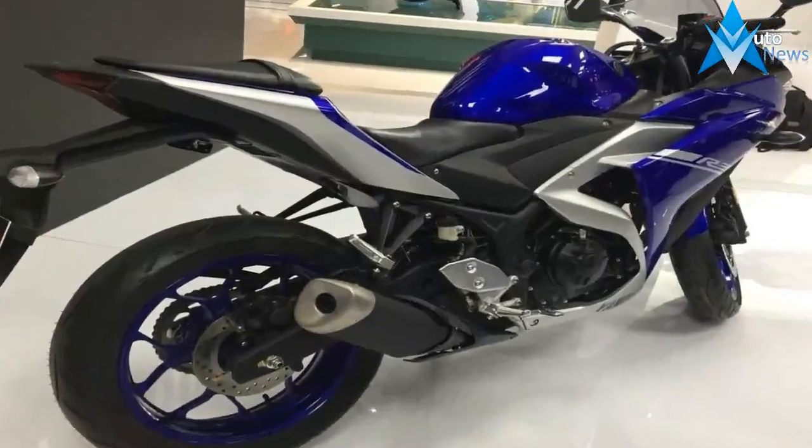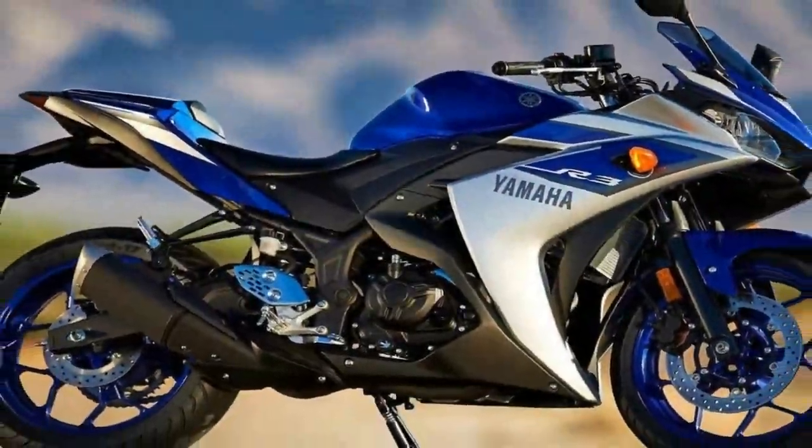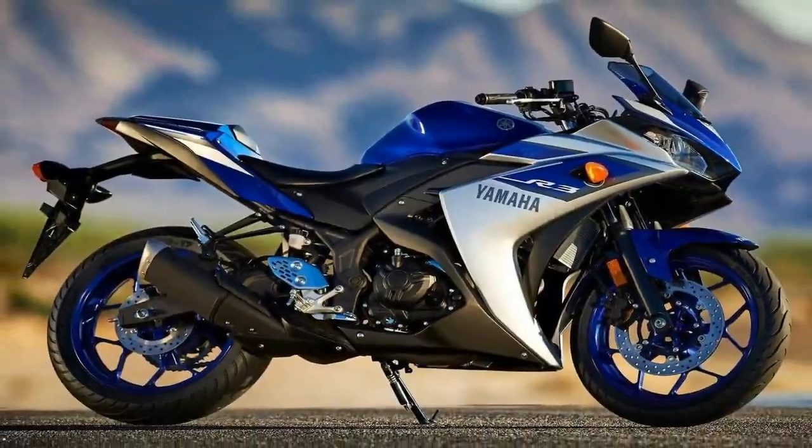This is plenty fast enough for public roads, and though she's a bit of a dog coming out of the hole, things liven up considerably once you hit the torque. This, coupled with the nimble handling, makes the YZF-R3 loads of fun to ride.